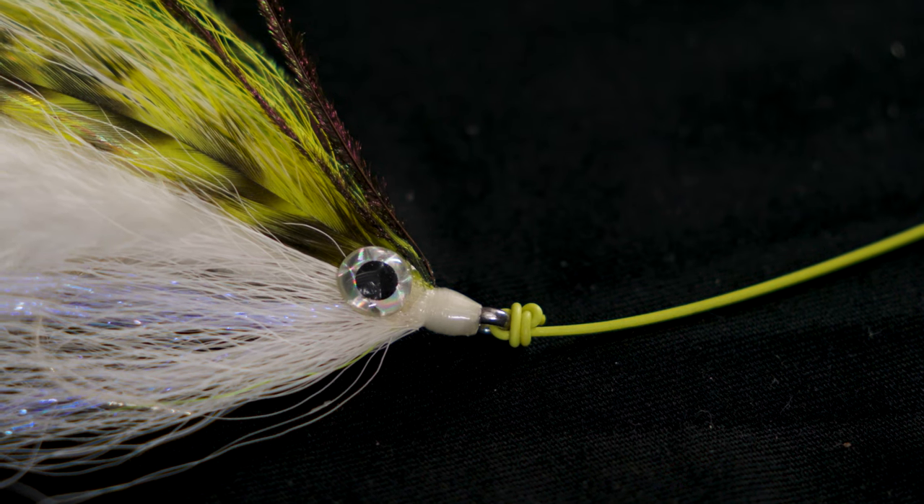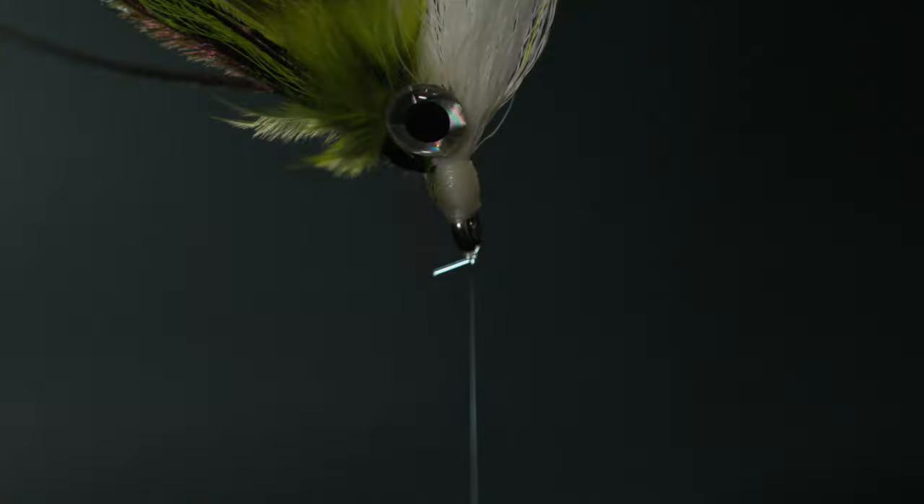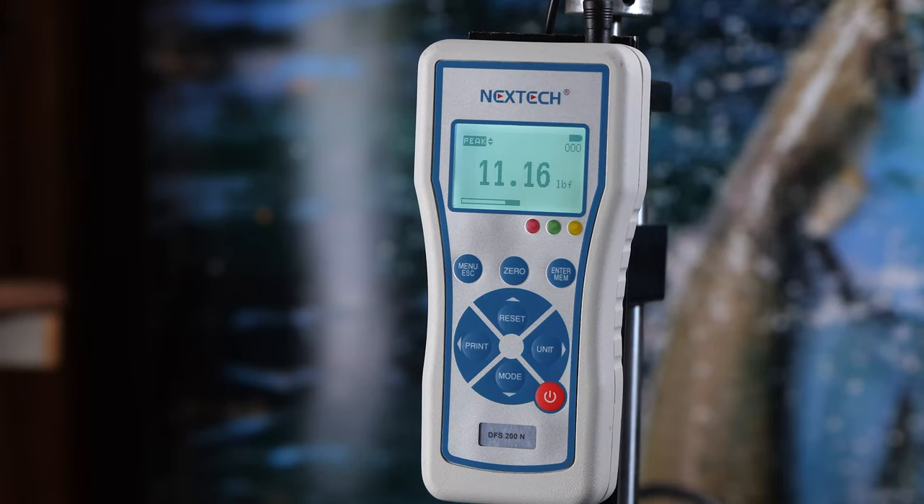So that's what I did. I tied three of them, we tested them, and this is what we came up with. The first one with 15-pound fluorocarbon broke at 8.42 pounds, the second at 11.16, and the third at 9.42, for a 64% knot strength.